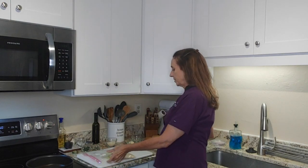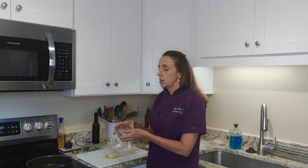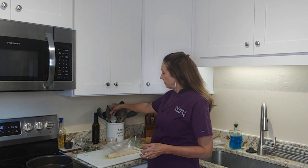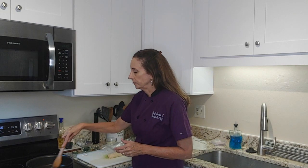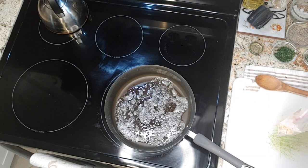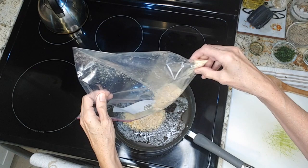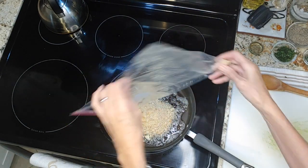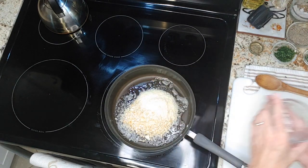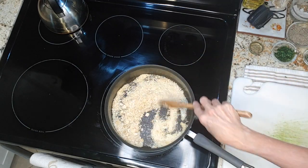I have two tablespoons of butter that I'm going to melt in this dish. The butter is melted and nice and foamy, so I'm going to add the cracker crumbs in, then add the parmesan cheese, and mix it all together until it gets nicely coated with the butter.